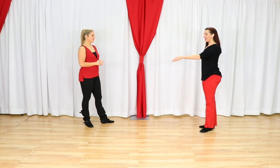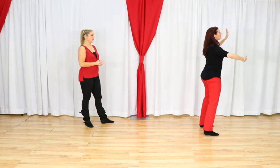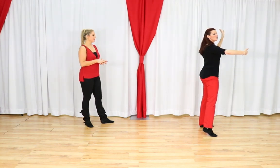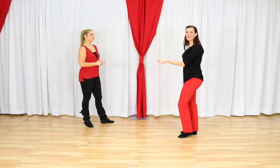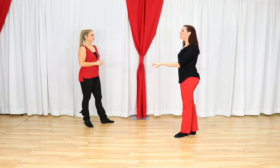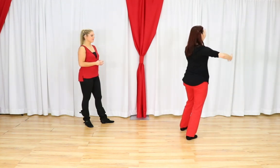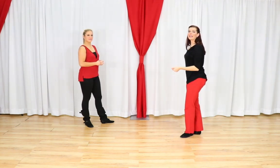From the beginning we have 1, 2, 3 and 4. From here you want to make sure that your left hand is lifted. You're still holding on to your partner. You're going to set her for 5, she spins 6, 7 and 8. So let's do that one more time. 1, 2, 3 and 4. We lift 5, 6, 7 and 8.